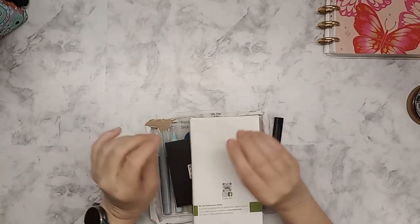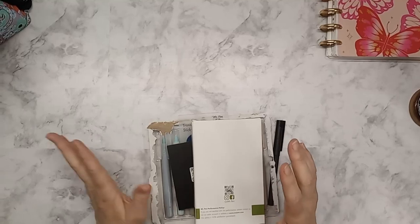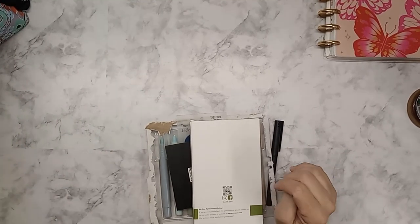I got those a while ago and I wanted to try out Mr. Pen stuff. Now that I know I'm happy with them, I went ahead and ordered more.